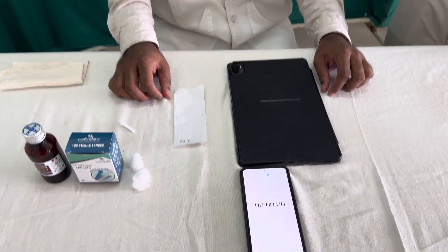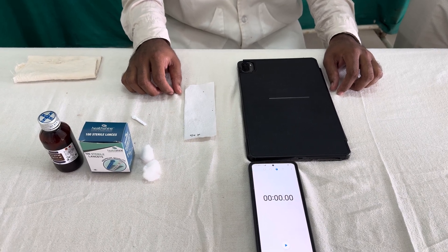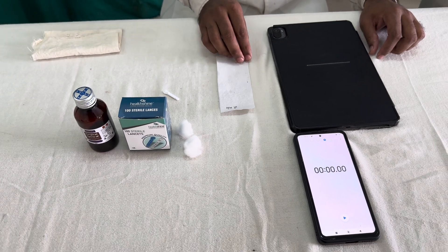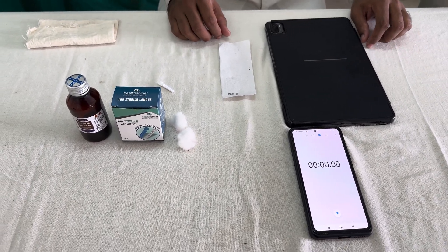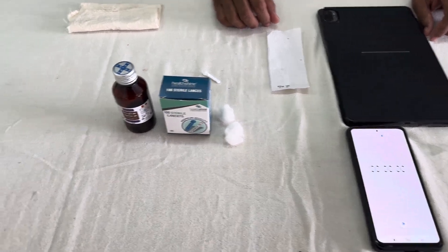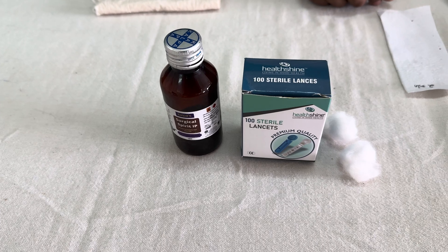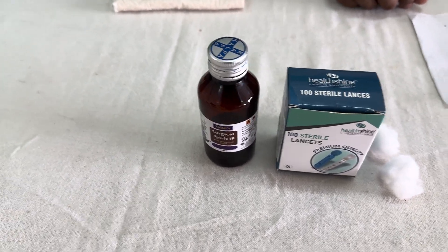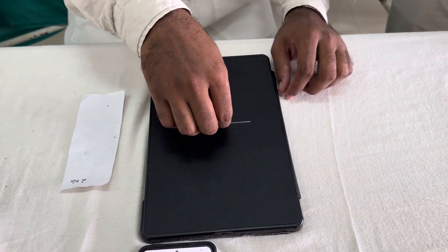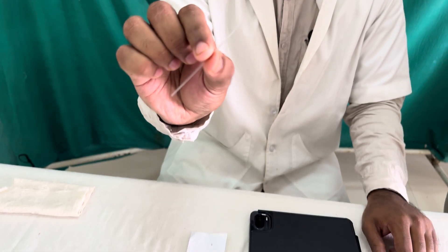Hello friends. Today, we are going to discuss the determination of clotting time by the capillary tube method. It is a minor practical in the subject of physiology for first year MBBS students. Let us quickly start with the requirements for this practical. We require equipment for a sterile finger prick: surgical spirit, lancets, and cotton swabs or gauze pieces. We also require capillary tubing, which is the most important item.